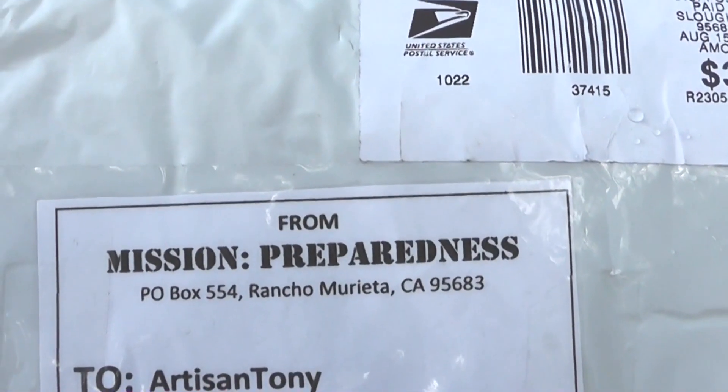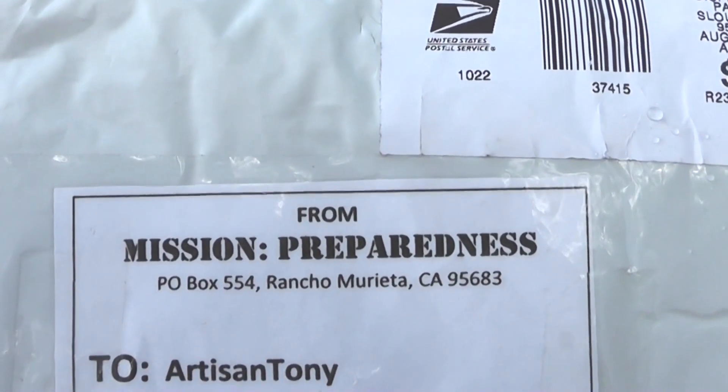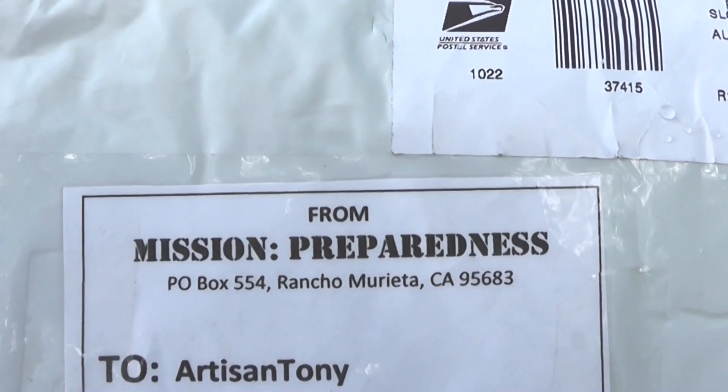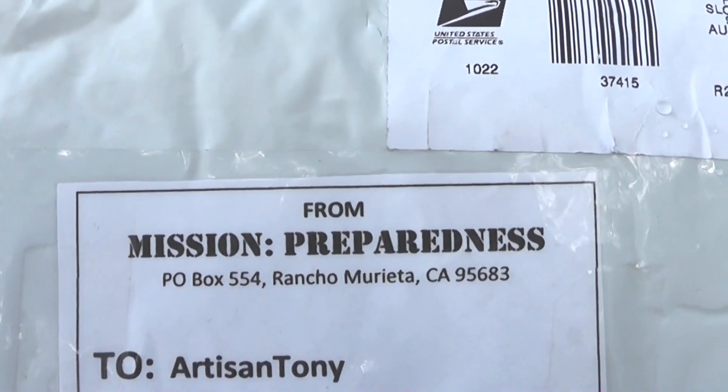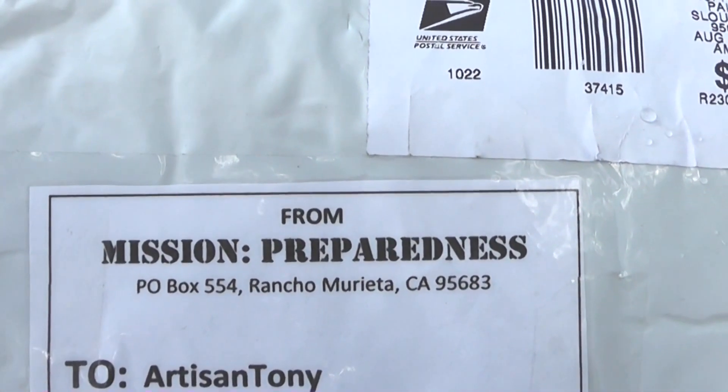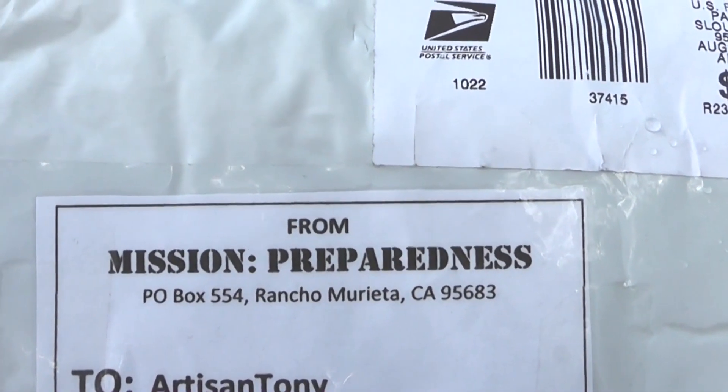Hello YouTubers, it's Artisan Tony, and I have something pretty cool to show you today. I purchased these fire starting kits from Mission Preparedness. These guys are vets who have created this product, and I just wanted to support them.